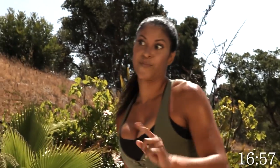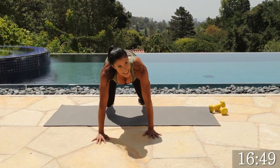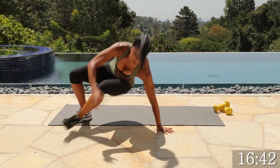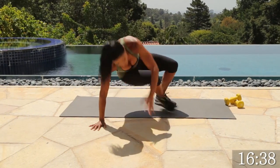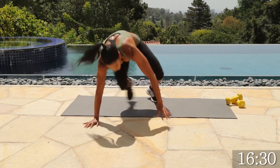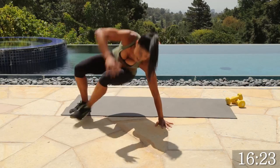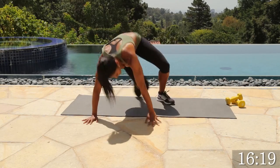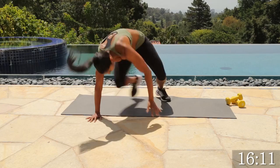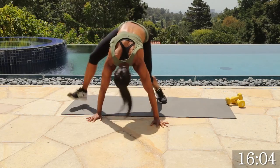Now we're moving on to that bear hop. 50 seconds — we can do it. To the right, to the left, kick that left leg out, switch, other side, take it back. Remember, if you can't hop, there's a way to modify — you'll just walk it over. There's always a way to modify, so you never have to stop. Even if you just get really tired, you don't have to quit. Think about how those calories are burning. Keep breathing. Give me one more.